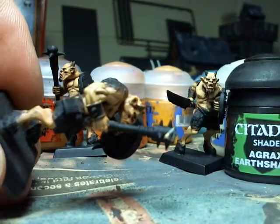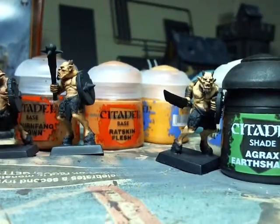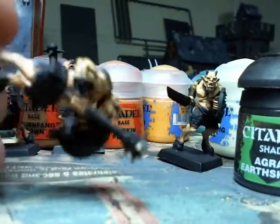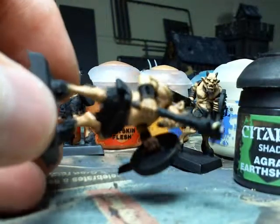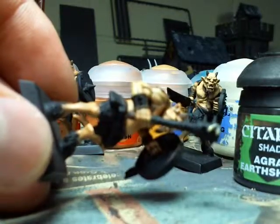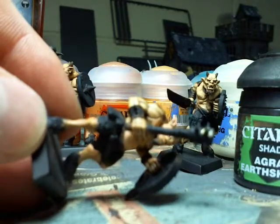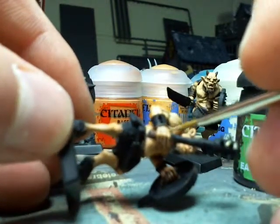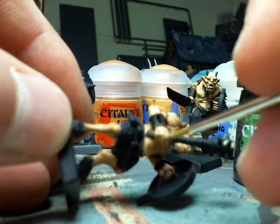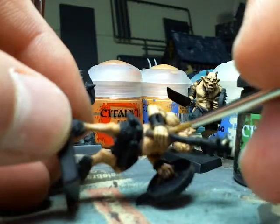And if you ever get the highlight layers into the recesses and it ruins the layering, you can just go in with Agrax Earthshade to bring that detail back and show off the recesses again. With the hands, I like to draw lines on the back to accentuate the bones of the hand and the knuckles, which gives you that nice look.